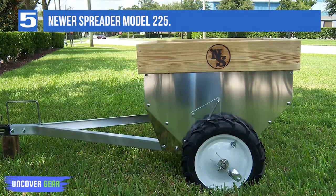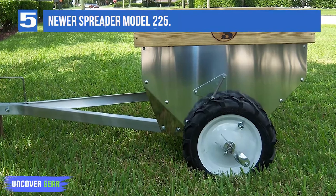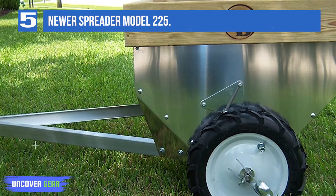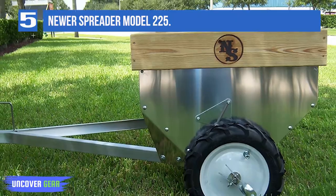Empties the load in about 300 feet. Holds 13 cubic feet of material, approximately 11 bushels. Dimensions: 6 feet long, 4 feet wide, 31 inches in height — length measured from the back of the spreader to the drop pin hitch in the front; width measured from the outside of each tire.